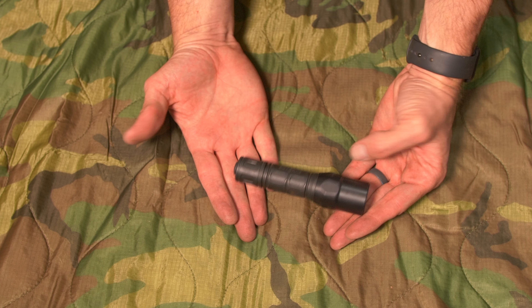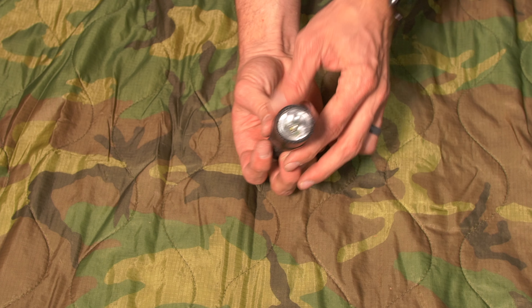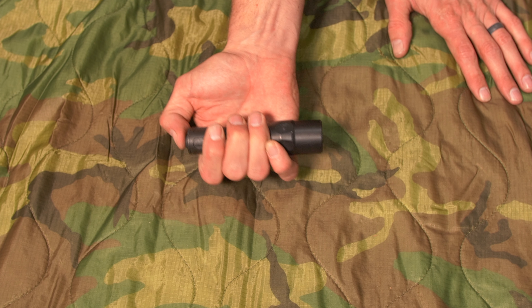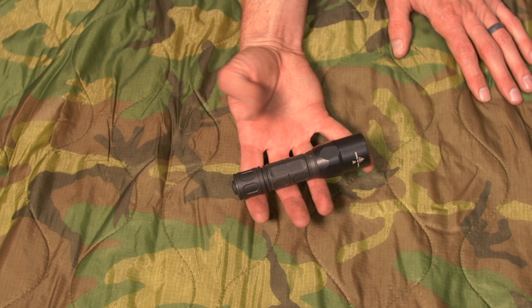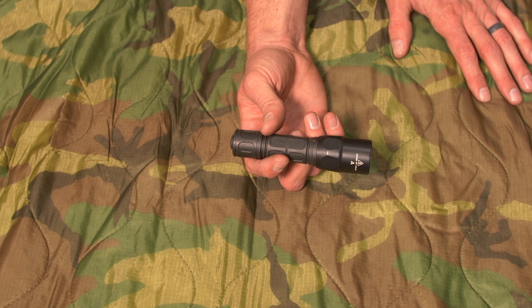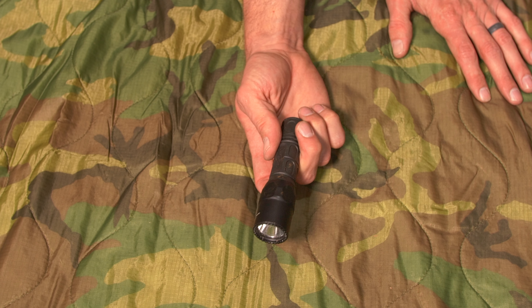I always carry a flashlight. Sometimes repairs take place at night, or you just need to see dark corners of the bike. It's also got a little switch on the back for signaling. It's a great all-around multi-tool you can use pretty much anywhere. If my headlamp goes out, this is my fail-safe for operating around camp in the dark. It sits in my tank bag all the time and I love it.